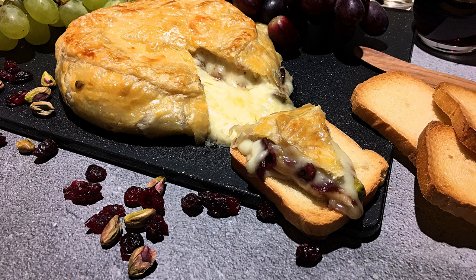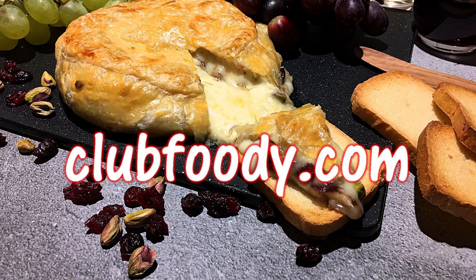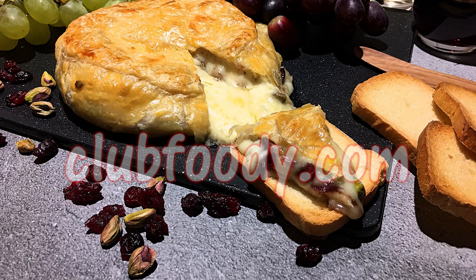I hope you give it a try soon and be sure to visit clubfoody.com for ingredient amounts, directions, and more info. Until next time my friends, Bon Appétit!